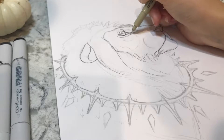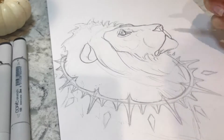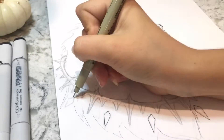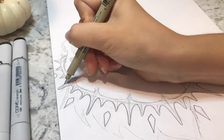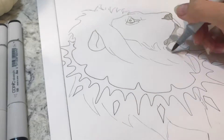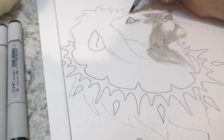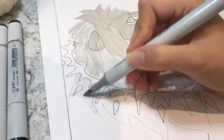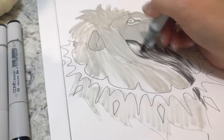In case you don't know, Inktober is a challenge for artists or anyone who would like to participate that was started a few years ago. Basically, you have to draw something every single day of October with ink — hence the Inktober. For every day, there is a specific prompt to help you come up with ideas for what to draw. You can find the official prompt on the official Inktober Instagram page — just type in Inktober in the search bar and it will pop up.